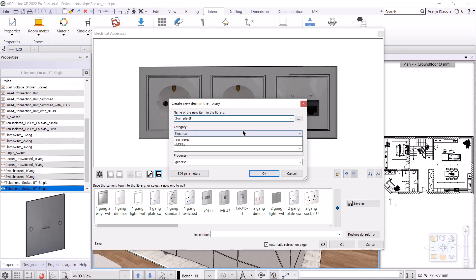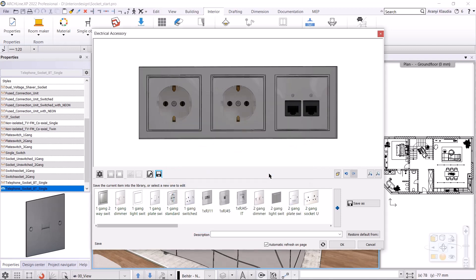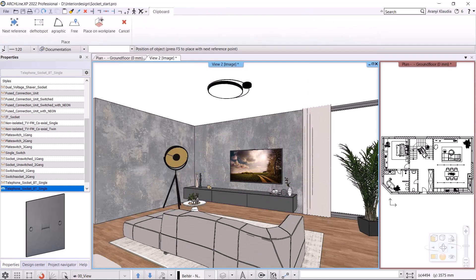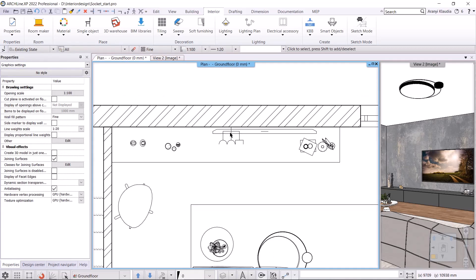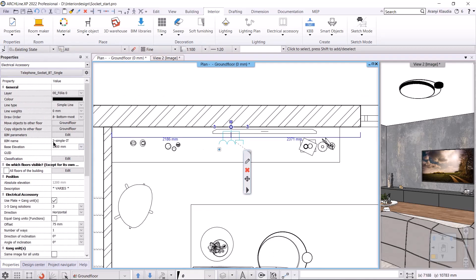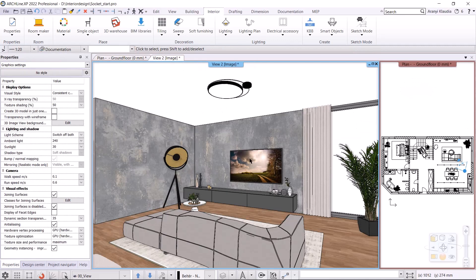The category will be switches and sockets, the sub category will be other, then I hit okay. It's in the library now. I put it on the wall behind the TV. Let's look at the floor plan to check where it is. The base elevation is 1200 millimeters, you can change this if you need. You can also change its position on the wall afterwards. To do this, just rewrite the number on the dimension, it will be 2300 millimeters from the left wall corner. Let's go back to the 3D. We can't see it because the TV is covering it. I'll hide the TV, so you can see the finished accessory.